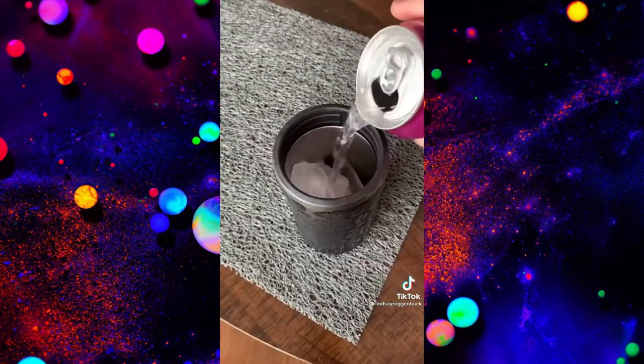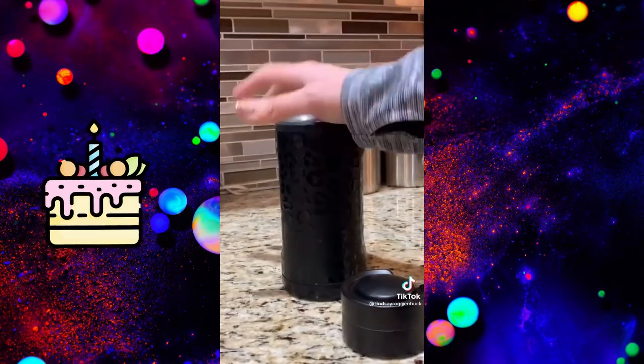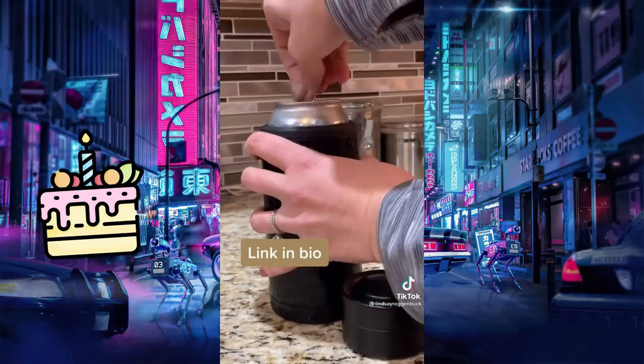So you can enjoy a soda or your favorite can of sparkling water in the afternoon. And then if you're ready to relax with a beer at night, you don't have to worry about what size can it comes in because the 3-in-1 will hold either size.